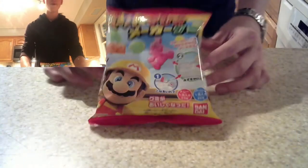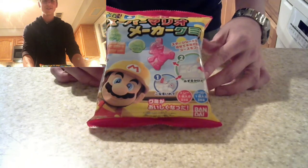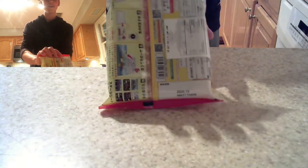One thing about me is I'm a very avid Nintendo fan, just like my brother, specifically Mario and Zelda. So as an introduction video, I would like to be reviewing the Super Mario Maker DIY gummies. I have no idea what these are — it's all in Japanese. I'm gonna wing the whole thing.